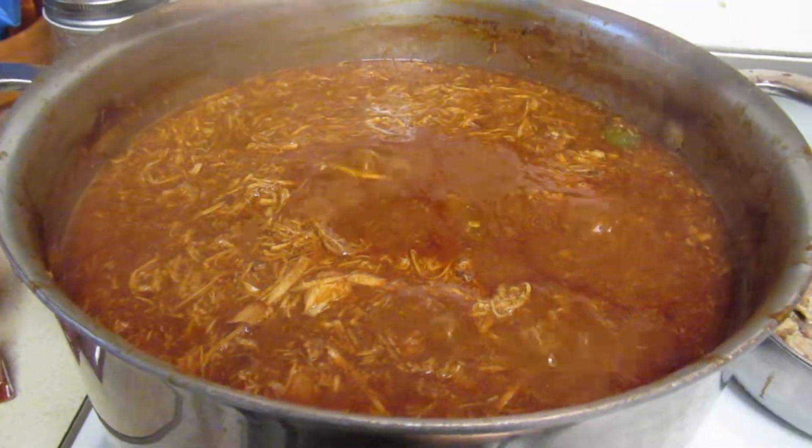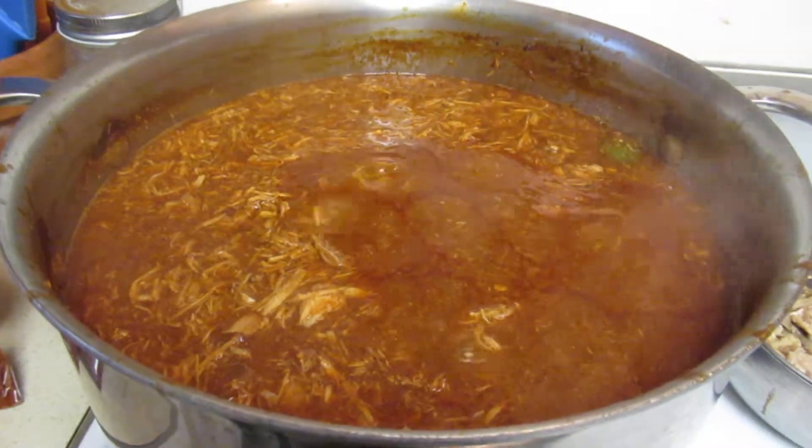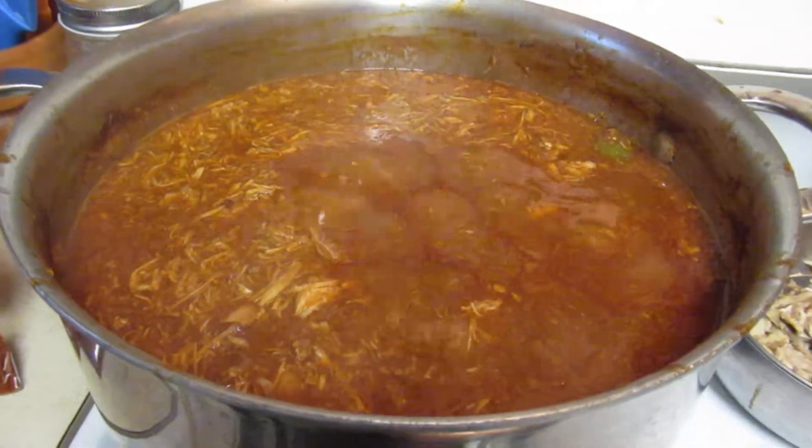It's that time of year — it's getting cold and tamales are on the menu. Okay, have a good day, I'll talk to you soon.